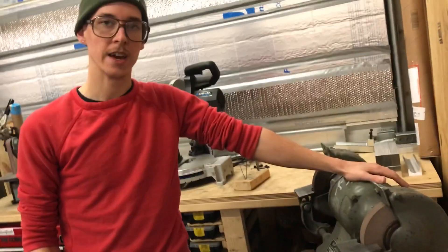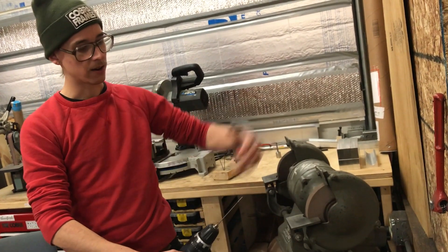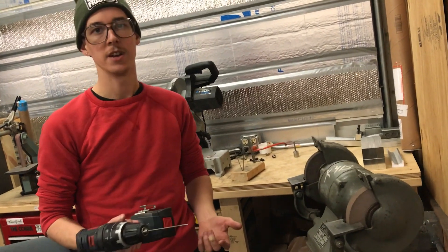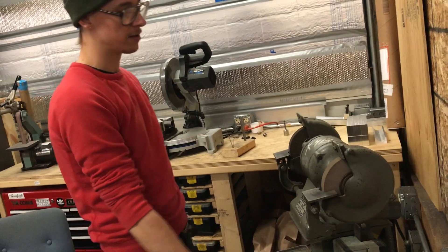And then I have this nice three-phase pedestal grinder, and so when you're doing the grinding, it's shooting the hot grinding sparks and the abrasive right into your drill chuck, and it's kind of a nice drill.